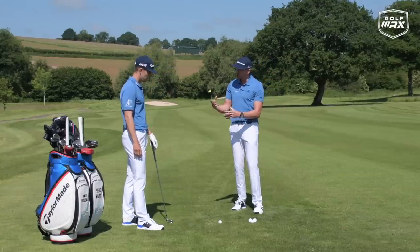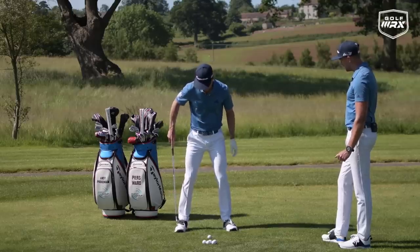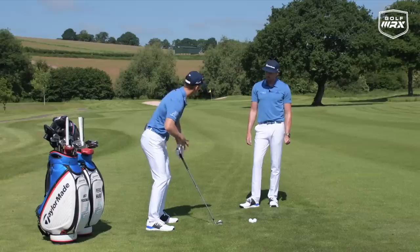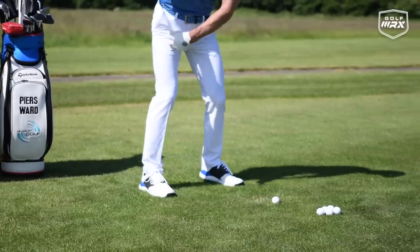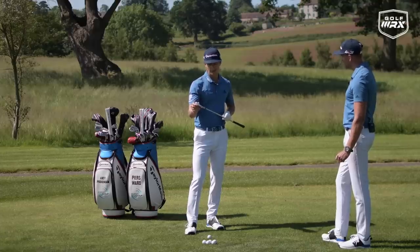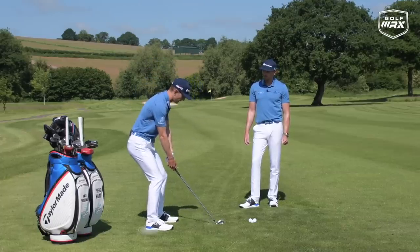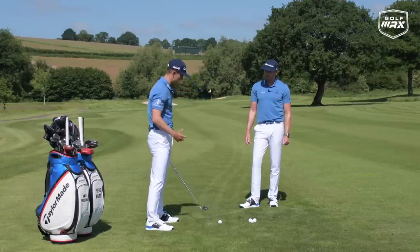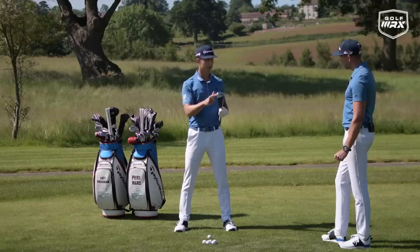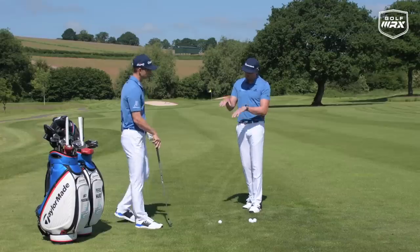Balance is really crucial and often overlooked. When we're talking about balance, we're really talking about where the weight is distributed between the toes and the heels. If we get the weight too much on the toes, we're not going to be able to use the ground as well, and it often leads to falling forward, compromising the strike. Similarly, if we get too much weight on the heels, we're going to get a lot of forward movement, again throwing things out. Where the weight is positioned from heel to toe is massively going to impact consistency of strike and the energy delivered to the golf ball.